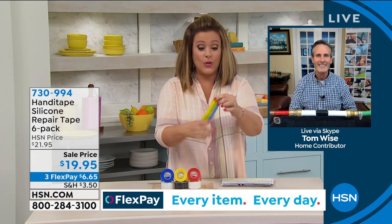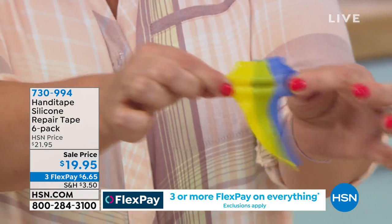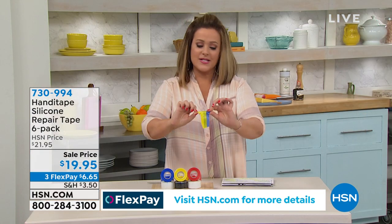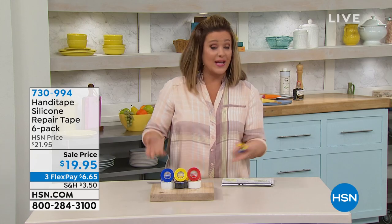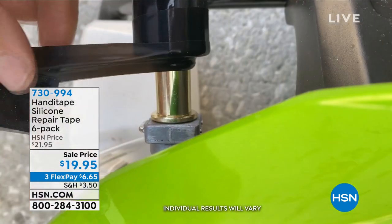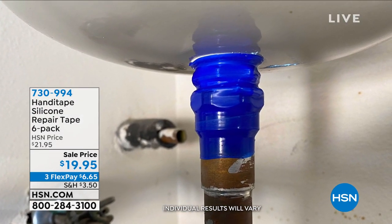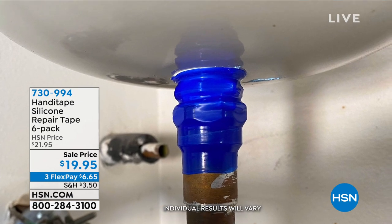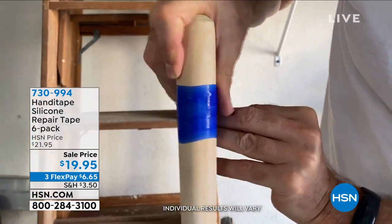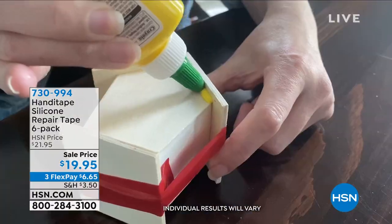You can also use Handy Tape to hold a glued piece in perfect position while the glue cures — an ingenious way to do it. Tom demonstrates: with water still running through the hose, he cuts the Handy Tape off and it remains like one solid piece of silicone. For electrical applications, don't use wire nuts — Handy Tape gives you a customized fit, completely covering the connection so there's no exposed copper.